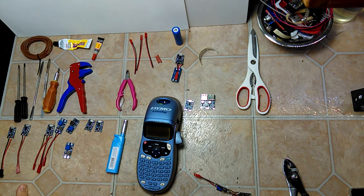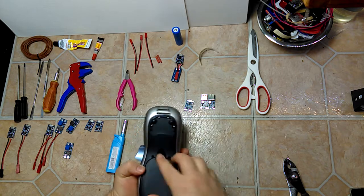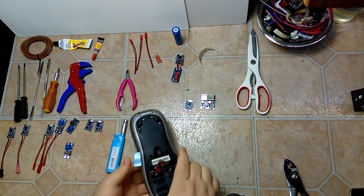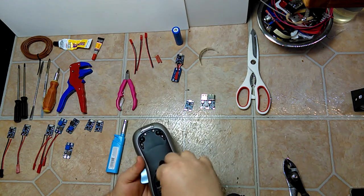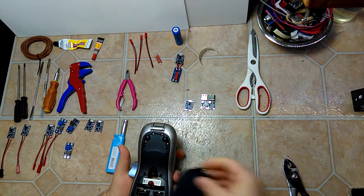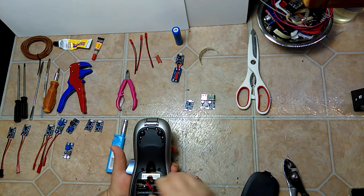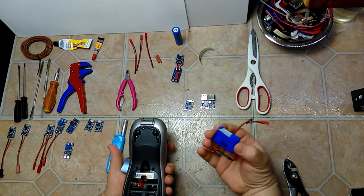If I ever wish to convert this back to double-A batteries it's pretty simple. I just disconnect the battery, and there's a hole I drilled here — I just slide that right into the hole like this, and I can fit my double-A batteries back in there no problem. Then I can pull that back out and charge it using the lithium-ion pack.